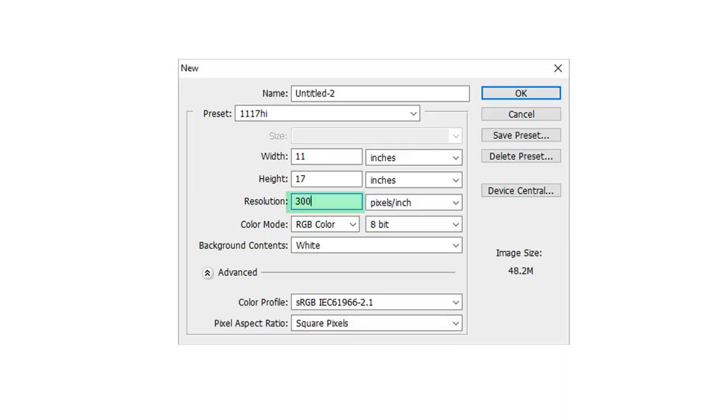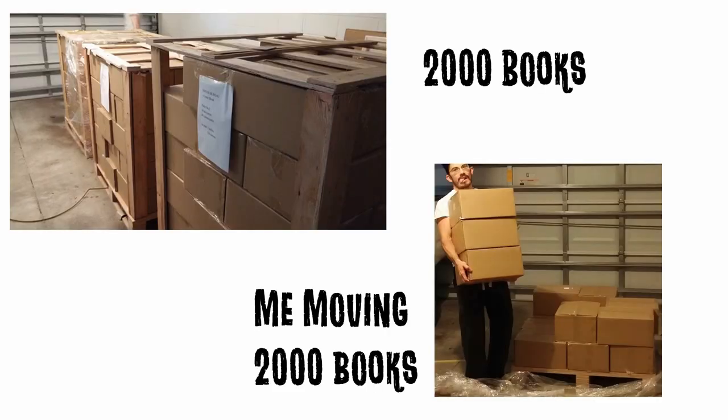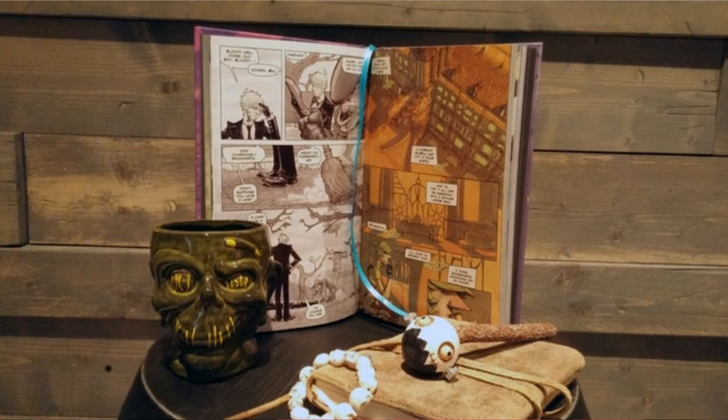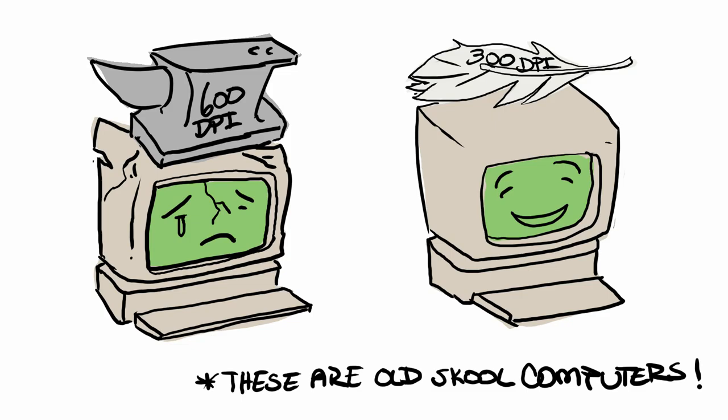Number two: resolution, which is 300 DPI. Whether you're scanning your original artwork or creating a digital file, you want it to be 300 DPI. This is the quality that most printers are going to print at, so you are safe with 300 DPI. Yes, there are printers out there that can print at higher resolutions — your offset printers — which you wouldn't really be using unless you're going to print like a thousand or two thousand copies of a book. But even so, my book is 300 DPI, I print offset, and it looks gorgeous — no blurriness at all. Plus with 300 DPI, your file size is going to be a lot smaller, and thus your computer performance is going to be a lot better when drawing, coloring, or lettering.